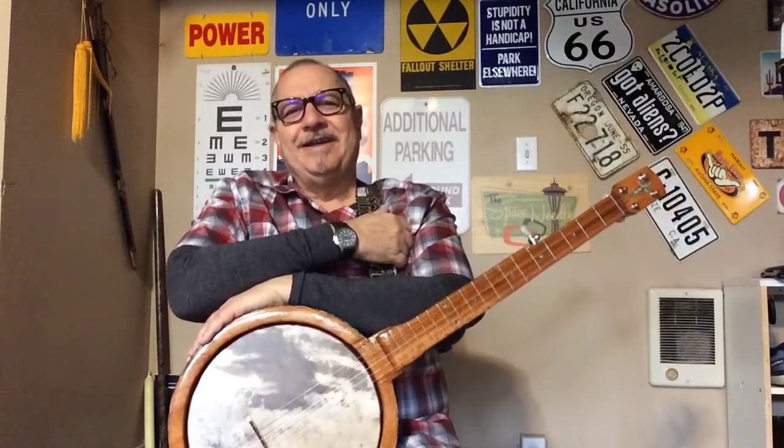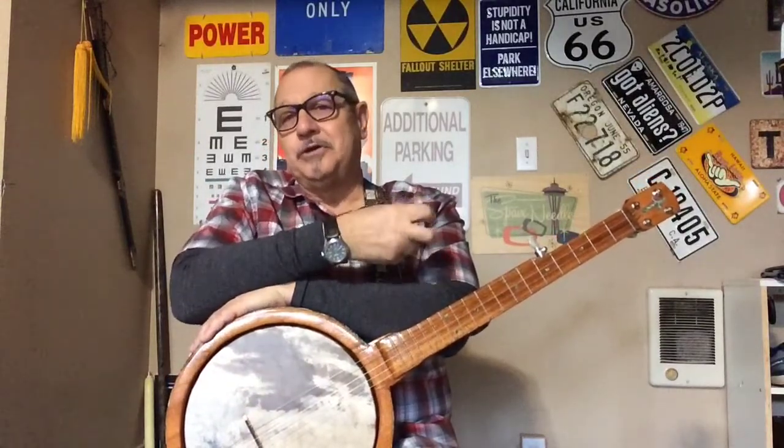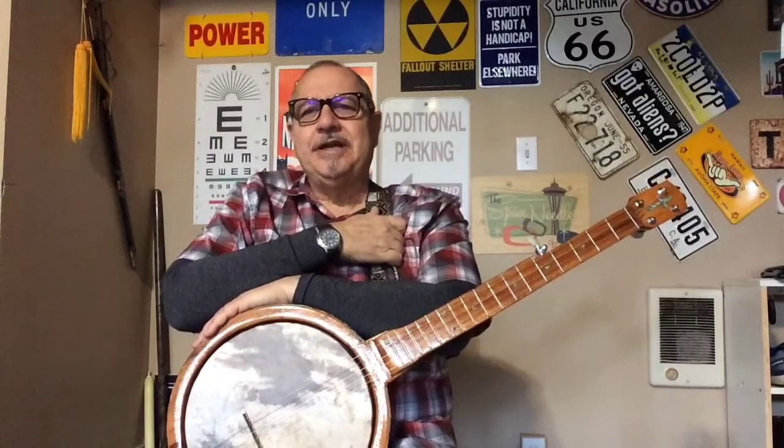I understand that you may feel you don't sound all that great at first. Nobody really does. There's often a lot of clunkety-plunkety. A friend of mine who played a lot of good quality three-fingered style bluegrass banjo mentioned that he started out just going kaplunk, kaplunk, kaplunk — and it didn't sound like much. But it will grow.